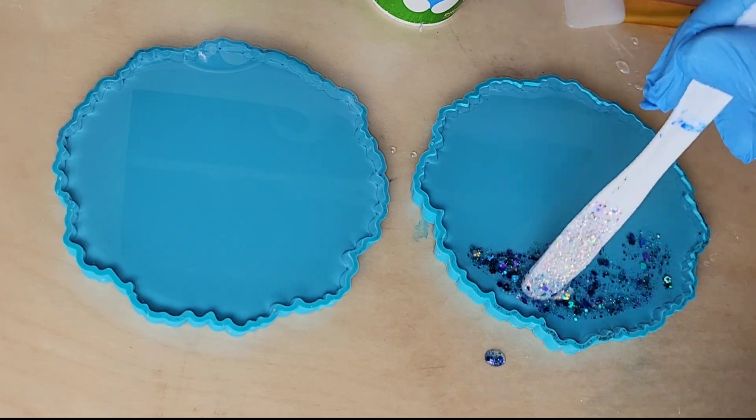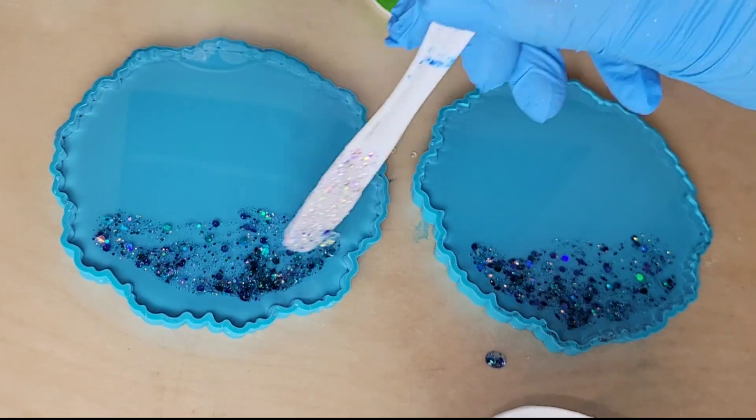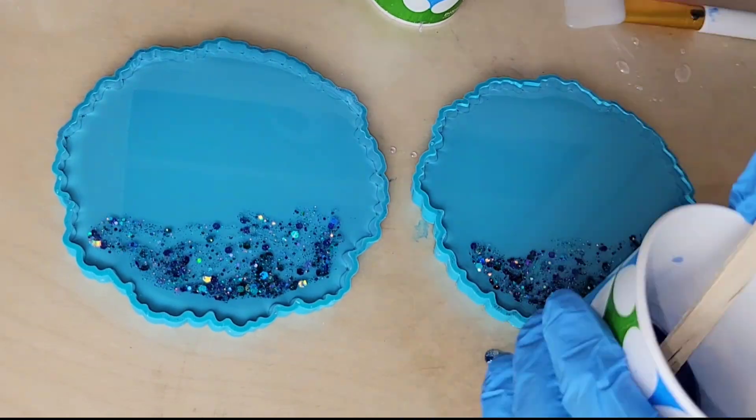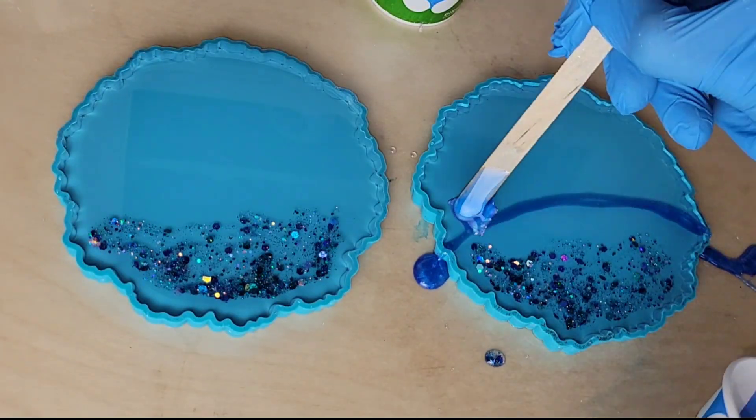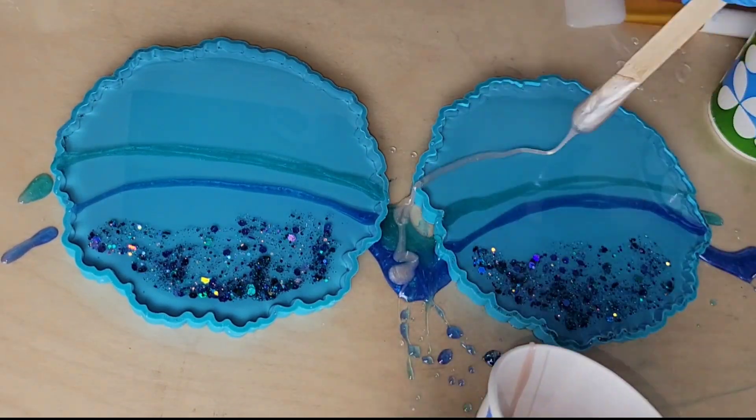I went ahead and filled up my molds with the clear resin. I'm adding the glitter and I'm not pushing down to the bottom of my mold — I'm just working on the surface of the resin. Now we're going to go in and just draw lines with our different colors of pigment. This technique is super simple and easy.